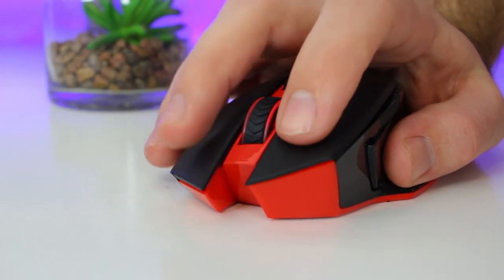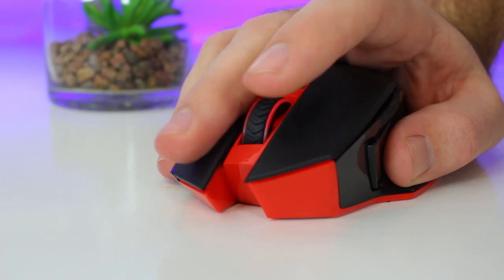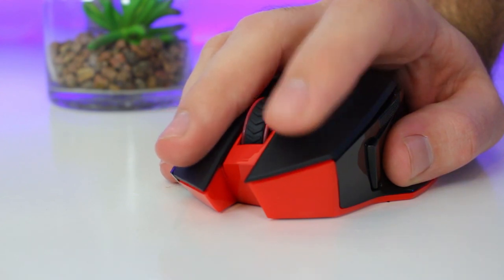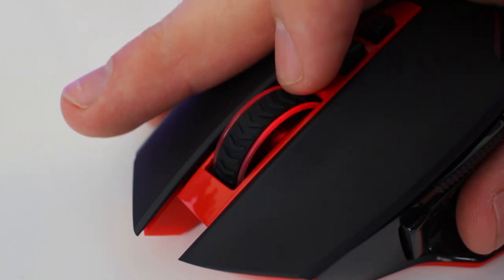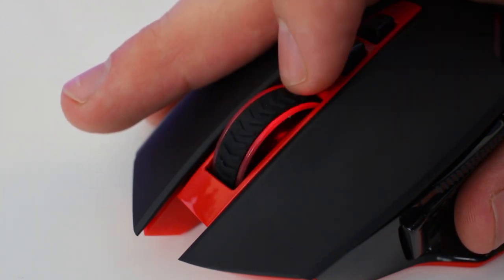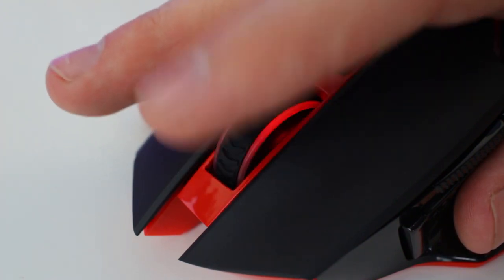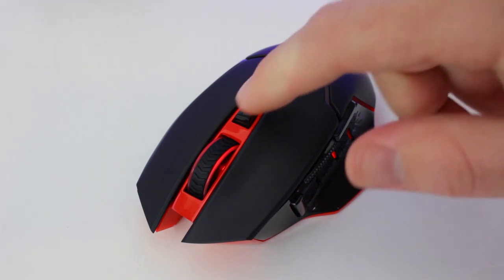The left and right mouse buttons need a tiny bit more pressure to press compared to a standard mouse, but when gaming I automatically adjusted and it was no problem. The scroll wheel is illuminated on the sides and has a rubber texture grip to improve scrolling, though the scrolling did feel a bit sluggish — which is to be expected from a wireless mouse.